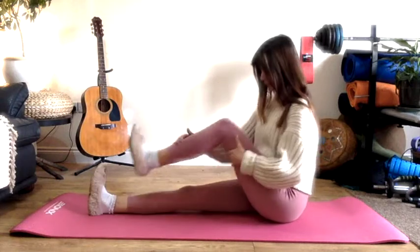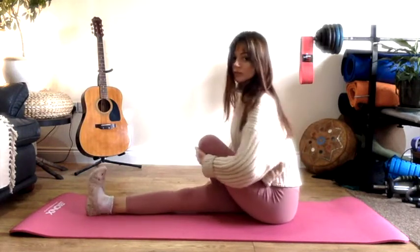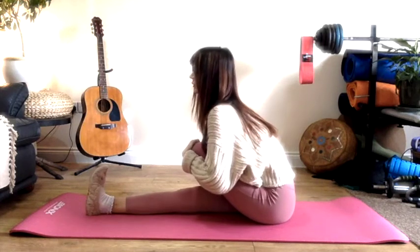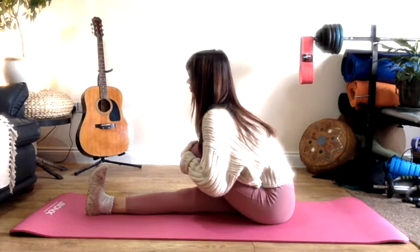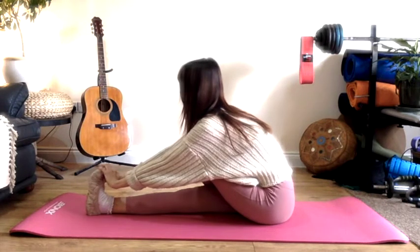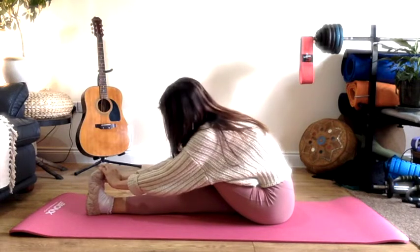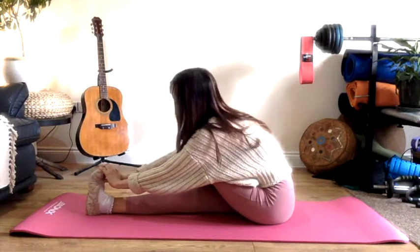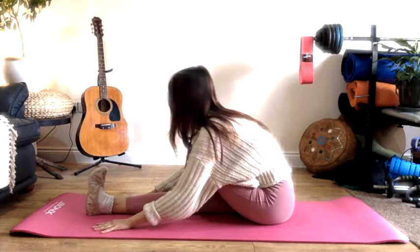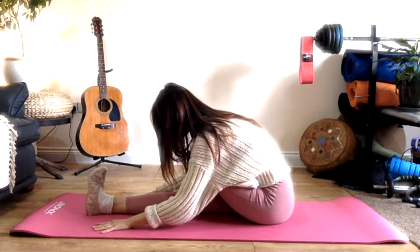Bringing the body back to center, give those legs a little jiggle off. If the muscles feel tight give them a rub, and then switching sides we'll do the same on this side. Take the leg over as you exhale and start to fold over those legs. You're folding from the hip here. If you need to move the head please do so, and remember to breathe.